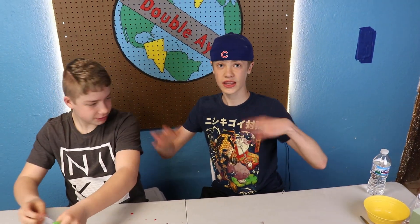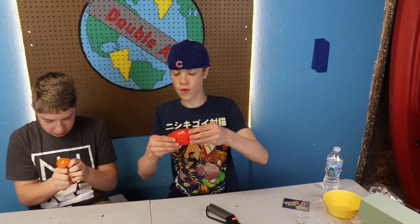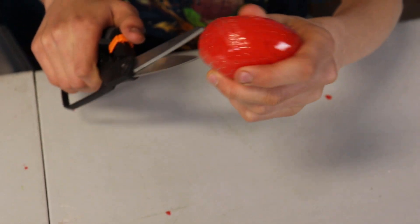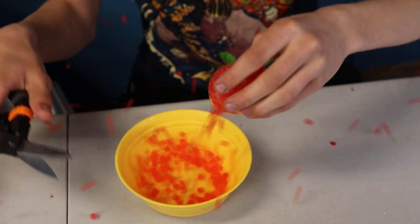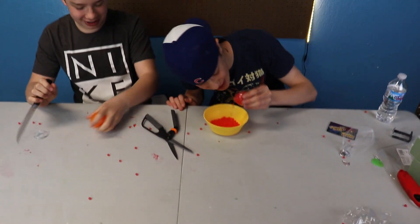Now it's time for satisfying item number four. Oh, it's warm. Item number four: stress balls. We all got them. Come listen to this. Put it under a ball — or over a ball. Sorry, guys. Uh-oh! Oh! That was a big fail. That was really cool, guys.